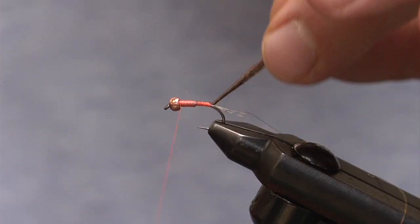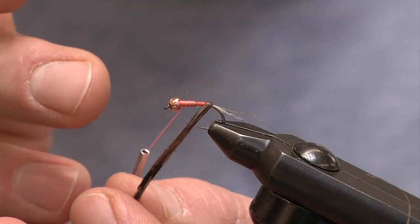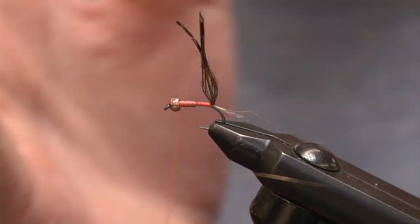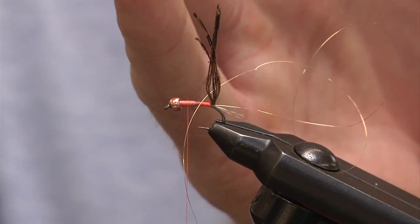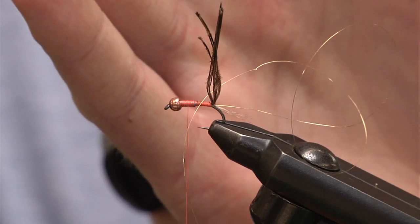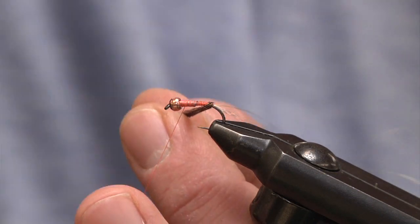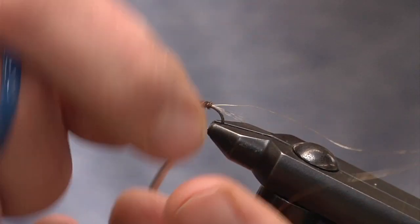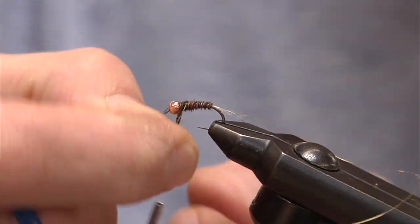Now I'm going to take this pheasant tail material and start wrapping. This is the key to any type of body material, especially a brittle material like pheasant tail — I want durability and I want to see that rib actually stand out. To make the rib work and stand out, I'm going to be tying my pheasant tail at a 45-degree angle in one direction, and when I do my rib I'll go at a 45 in the opposite direction so it crisscrosses. This gives nice segmentation but also holds up and makes the pheasant tail more durable during the take of a fish. I'll continue wrapping at a 45, all the way up to the bead.